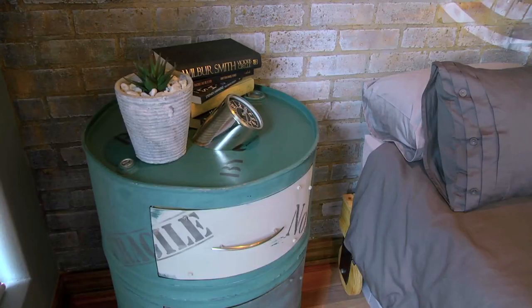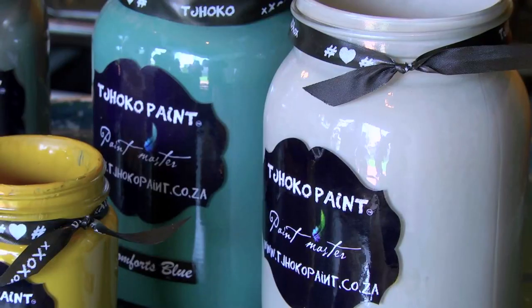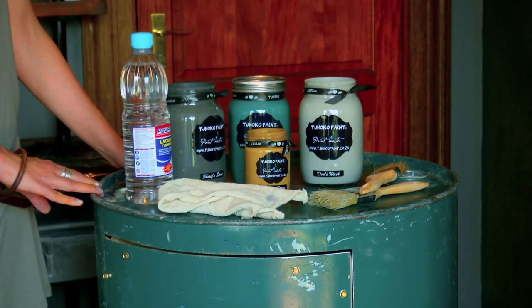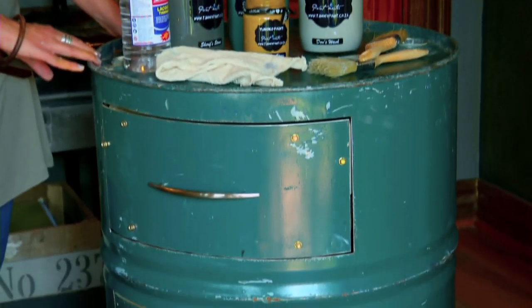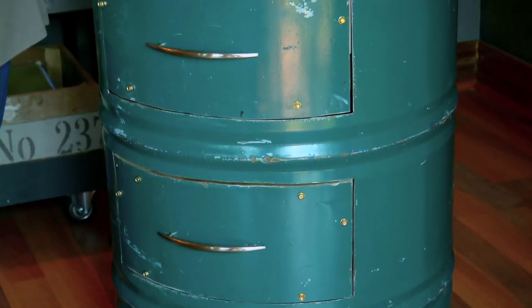We are back and today we'll be putting the final touches to our industrial style room. I'll be showing you how we've transformed this metal drum into a bed pedestal and we are going to add colors called Comfort's Blue, Dawn's Wash, Shorty Story, and Sheriff's Stone to complete the paintwork on this drum. Let's see how it's done and enjoy.